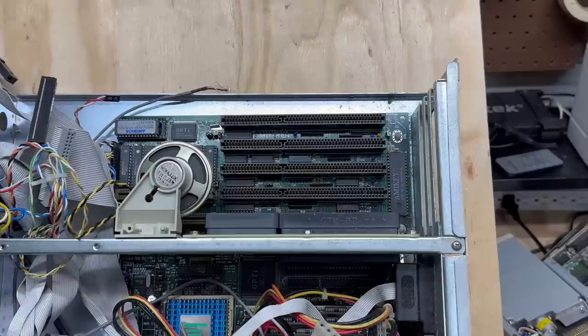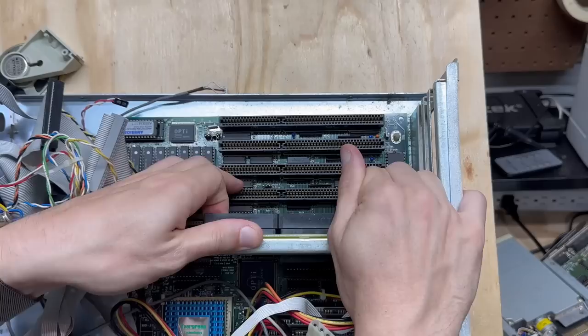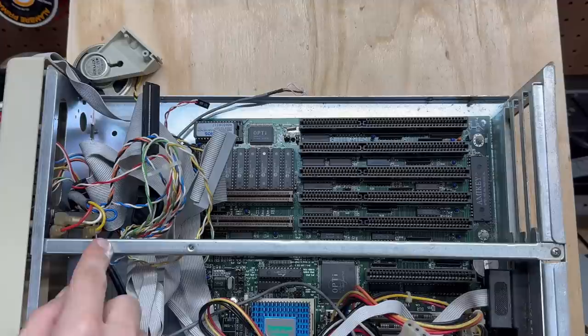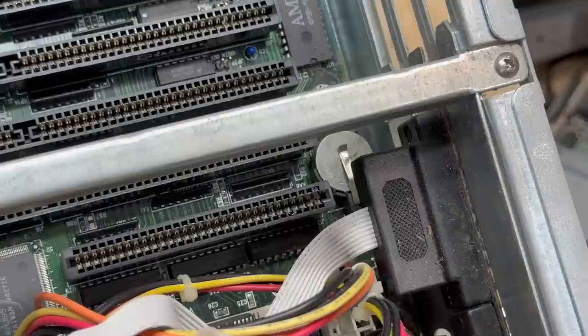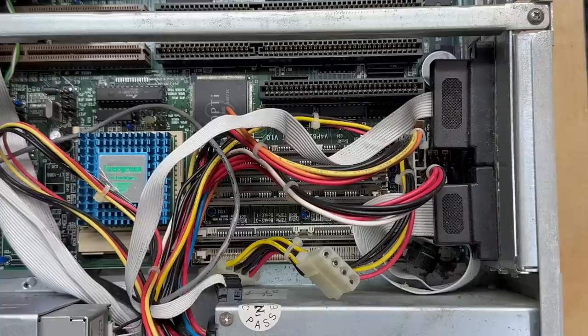I'm going to go ahead and get this speaker out of the way because I need to pull that riser. Let's get this riser out of here because it's definitely in my way for replacing that battery. There it is - let's just put that to the side. I'm just going to leave this crossbar in here for now because I'm going to have to remove the faceplate since it's got a little screw. Let me just knock some of this dust off with an anti-static brush. Now let's get that battery replaced - it's just a regular old CR2032. Let's get all these cables out of the way.